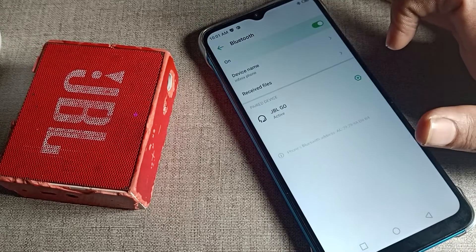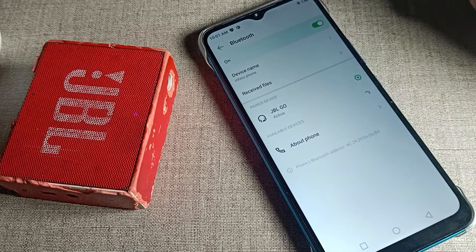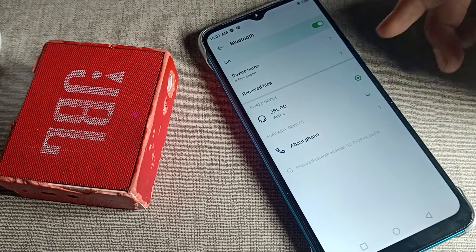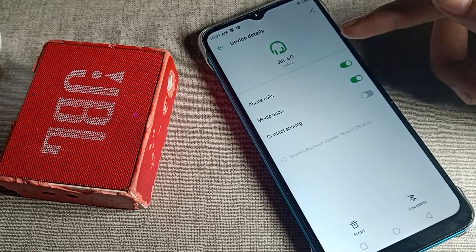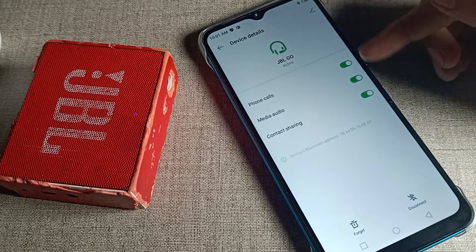Click on your Bluetooth settings. You can see the device we have paired — the 'gbill speaker'. Now we want to unpair it. Tap the settings icon on the right side. You can see options like contact sharing, media audio, and phone call.